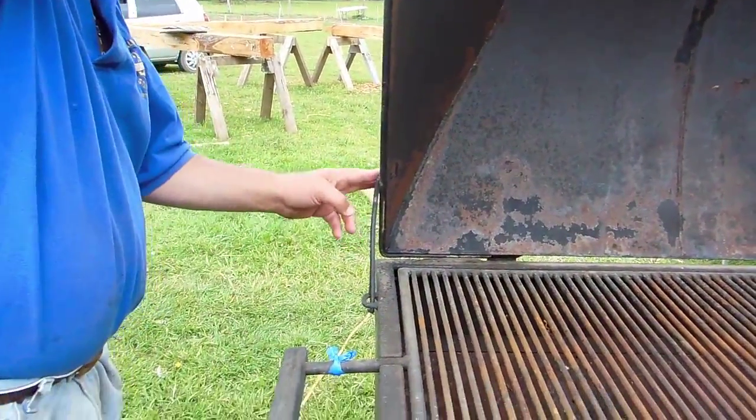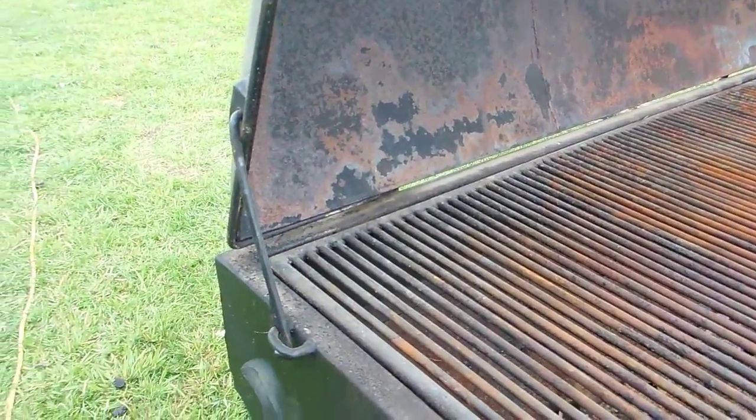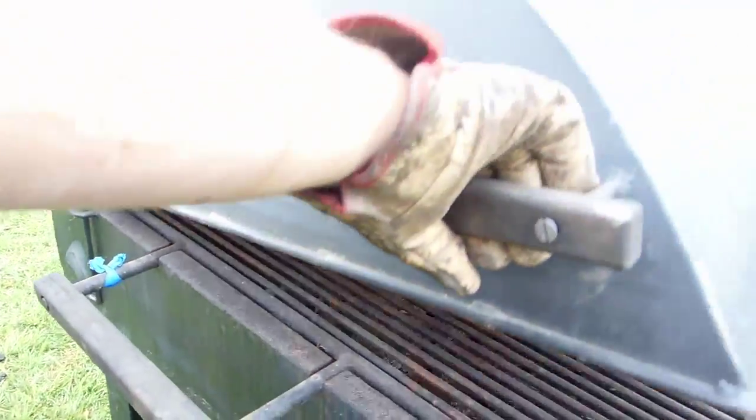This is a latch that comes with it. I wish it had a sister latch on the other side so both came out at the same time. It just comes out like that and goes down without a lot of weight.